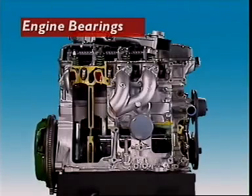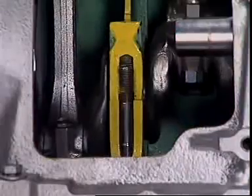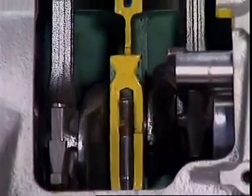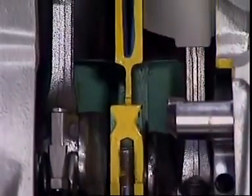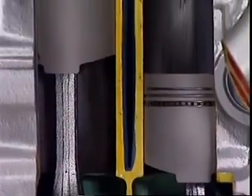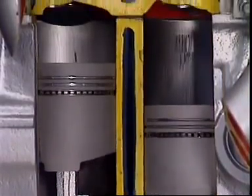This section examines engine bearings. No engine can run without bearings. Bearings are used in engines to support and protect rotating parts and allow them to turn freely.